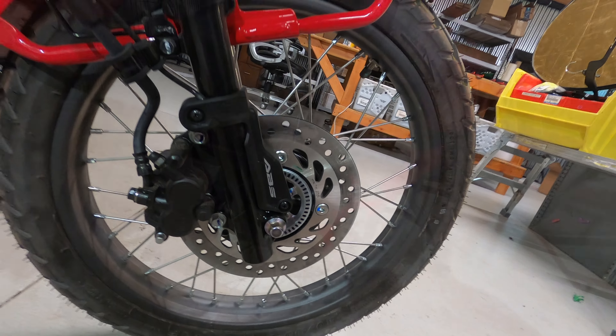It's an 80-90-17 in the front. The back is actually the same exact tire, an 80-90-17. You can see, kind of better on the back of the bike, it's just a really skinny tire — it almost looks like a bicycle tire.